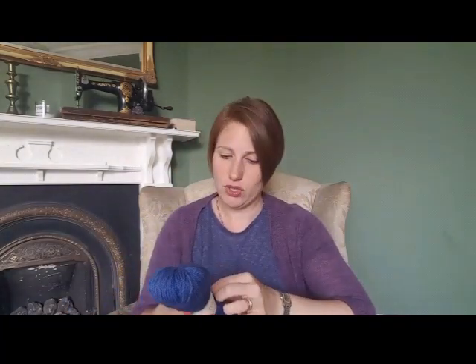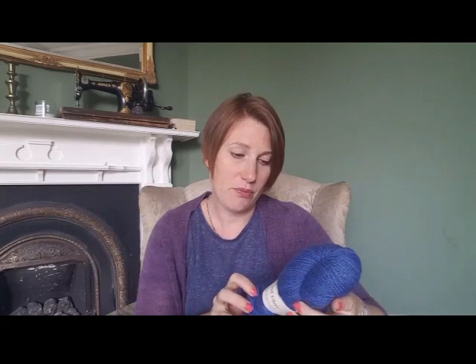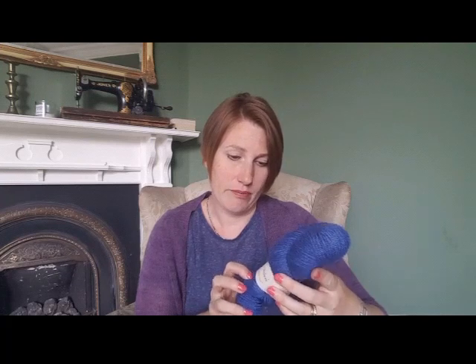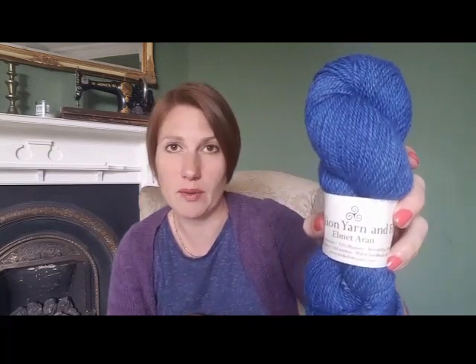I stopped off at Triskelion Yarn and Fibre and bought a skein of their Elmet Aran — 75% Blue-faced Leicester and 25% Masham — in the colorway AODH, which is this lovely cornflower blue. And then I stopped off at the Midwinter Yarn stand to see Estelle, a friend of mine, who was releasing her first ever batch of hand-dyed yarn.